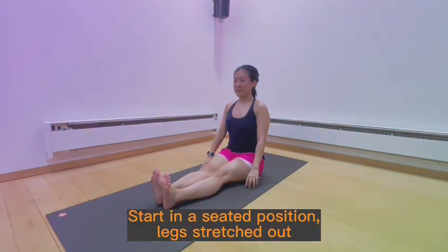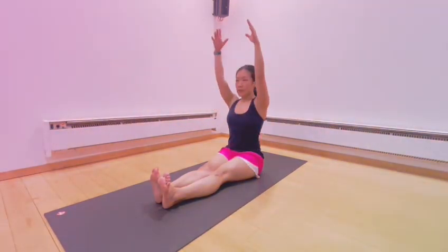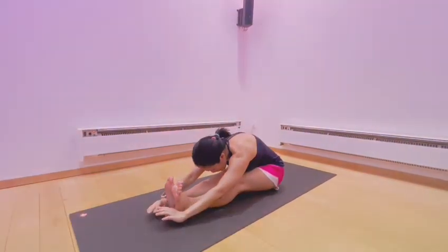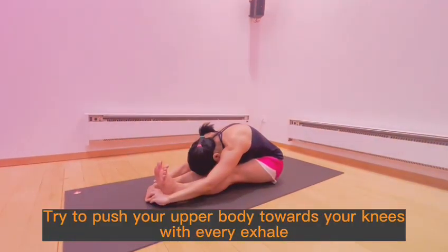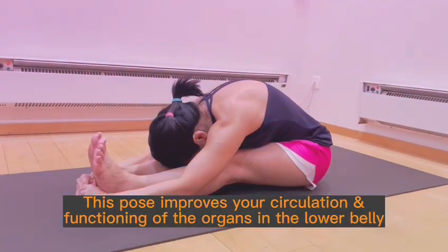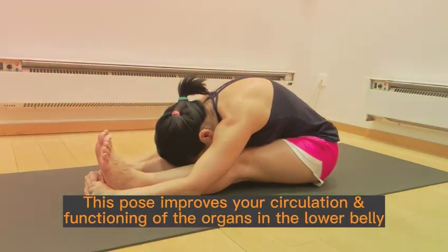Start in a seated position, legs stretched out. Inhale to raise your arms up and lengthen the spine, exhale to fold forward from the hips. Try to push your upper body towards your knees with every exhale. This pose improves your circulation and functioning of the organs in the lower belly.